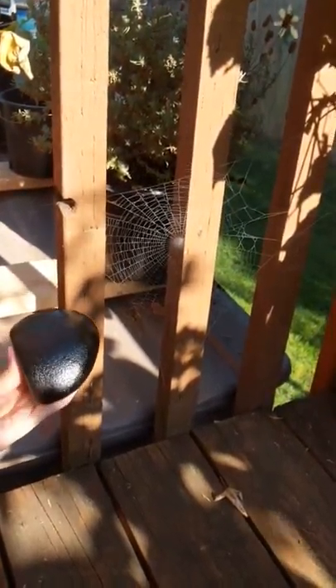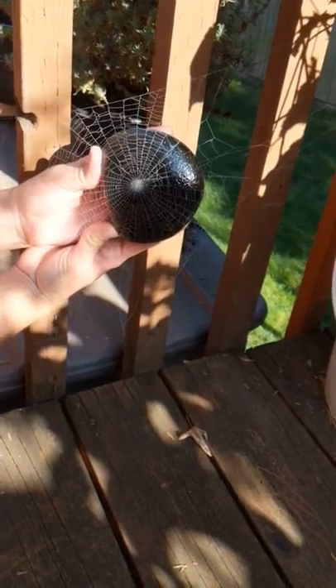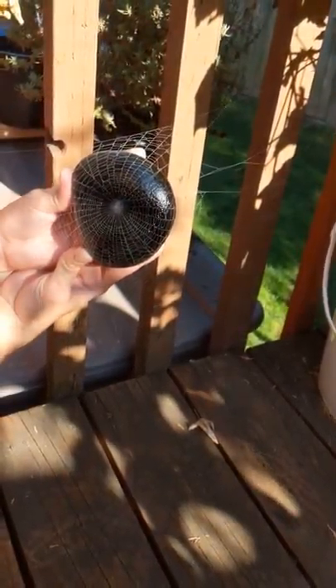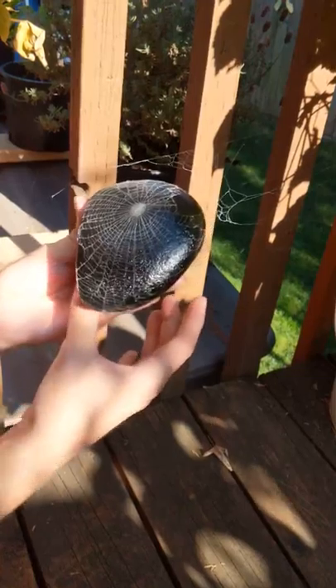So now you take your rock and you go up behind the spiderweb and start in the middle if you can. And push through, push right through the spiderweb. And whatever gets on there.